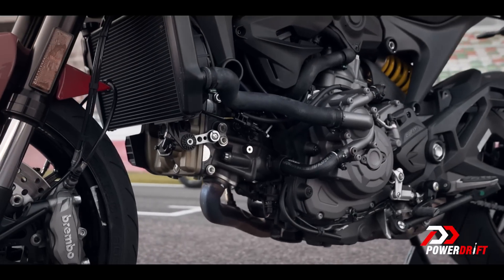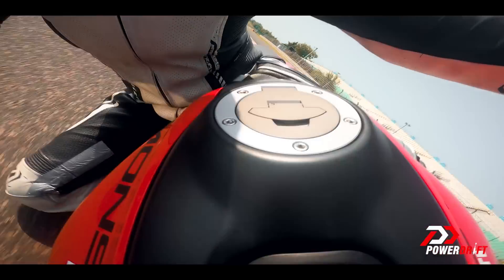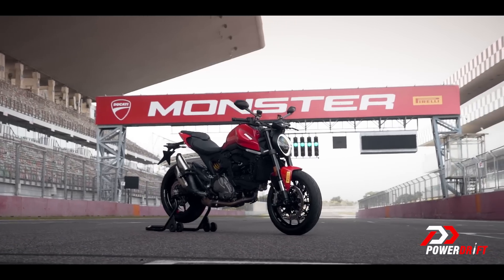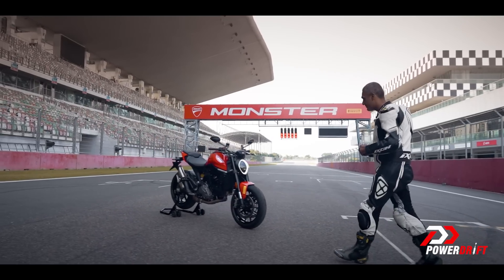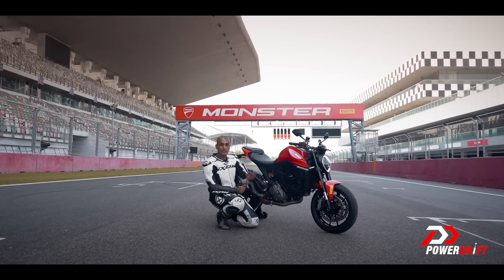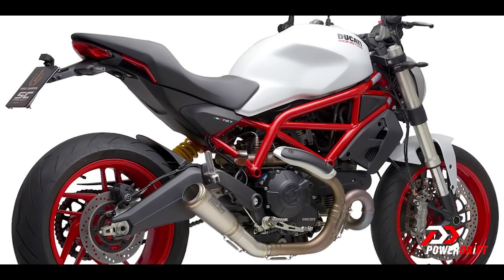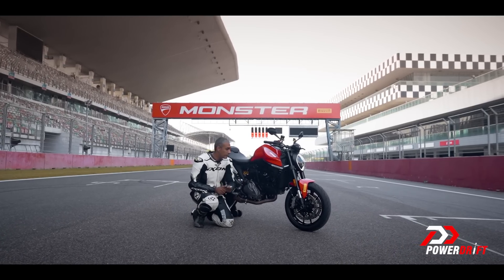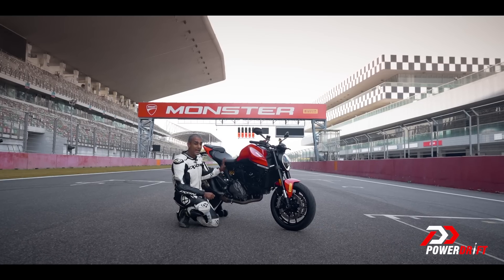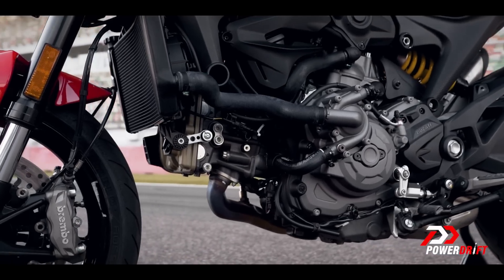The engine turns out is also the heart of the new frame, and that's why the design is a radical departure from the Monster norm. All the Monsters before this one have always had a trellis frame that ran diagonally, and the bottom of the tank was a very distinct line that ran up the trellis frame. For the fourth generation Monster, Ducati went the Panigale way — there is an aluminium front frame, a plastic subframe, glass reinforced plastic that's supposed to be super strong and super light. There's a lot of weight savings, and everything else is bolted to the engine.